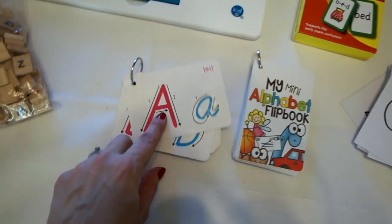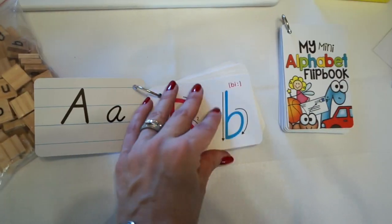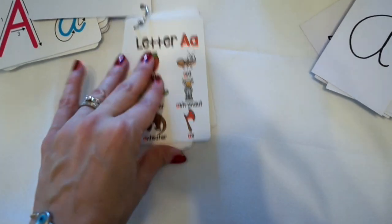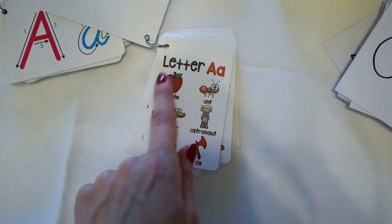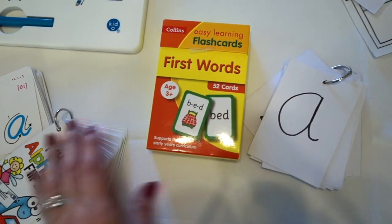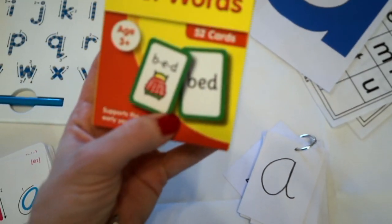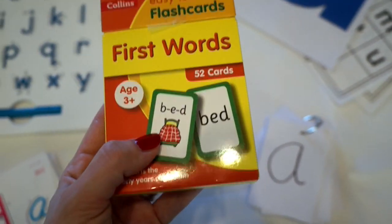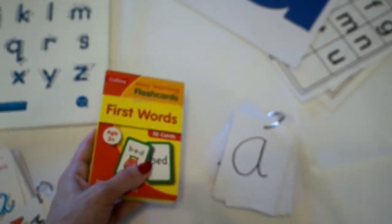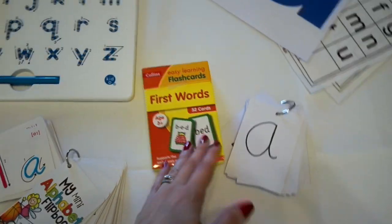What I did buy was these from AliExpress. This one has the capital and the lowercase letter and shows you how to write them, which direction, and then it has the letters on the back as well. I also found this mini alphabet flip book which has all the letters and then plain letters at the back with pictures — A is for apple, A is for ant. I also have these Easy Learning first words flashcards. The good thing is they have the word on the front, spelt out phonetically on the back, and a picture. For a younger child you say the word with the picture, and later they'll come to recognize it. I started doing this with my almost four-year-old and it's surprising how quickly they pick up certain words.